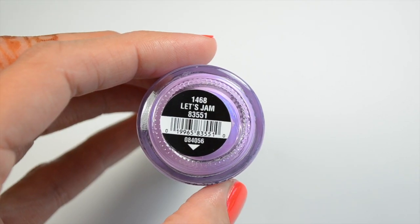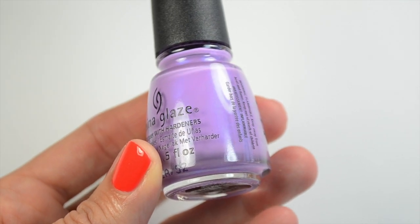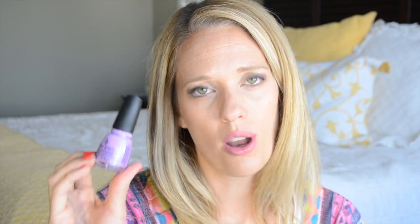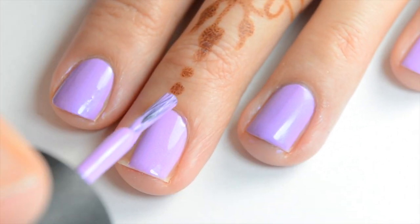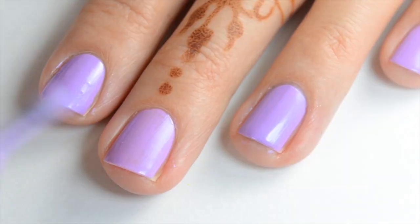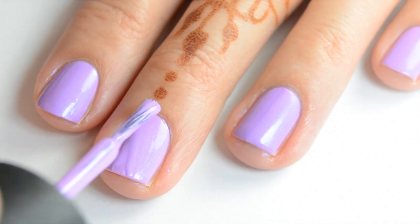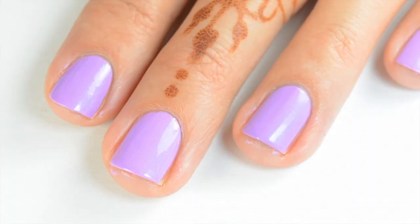Then I have Let's Jam. This is a light bright purple with some blue-toned iridescent shimmer in there, and this one's pretty — I like it quite a bit. Here's the first coat of Let's Jam. It does have that shimmer in it — you can see it a little bit, it's not totally noticeable unless you look really close, but it gives it a nice sheen. These do dry matte. And that's two coats of Let's Jam.